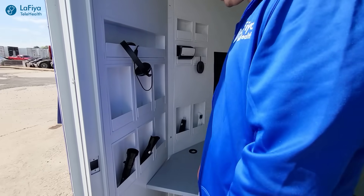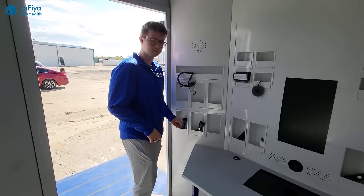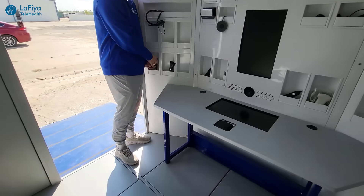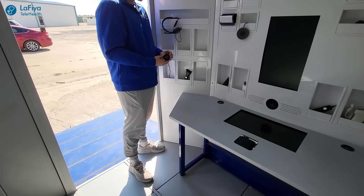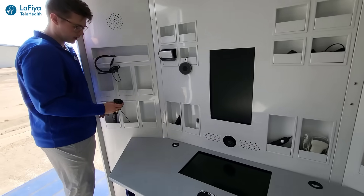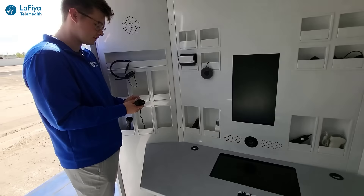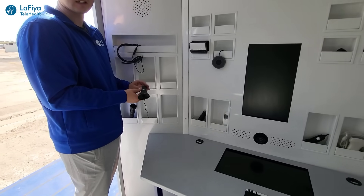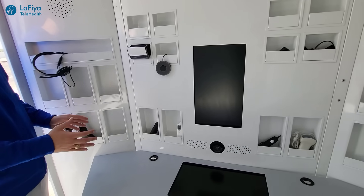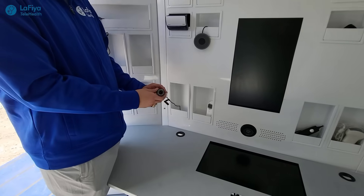Inside this kiosk there are a number of different medical devices to assist patients and connect with the doctor to help them better understand what is going on with the patient. First is this full body exam camera. Secondly, we have an eye camera — patients are able to use this remotely and the doctor can see what is going on with the patient from wherever they are. All of these tools are integrated with the Lafayette Health System, allowing the doctor to see what the patient is showing.